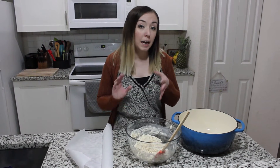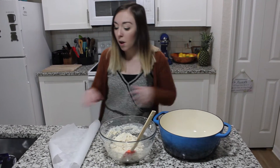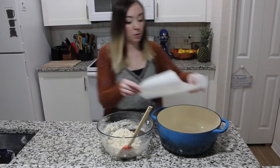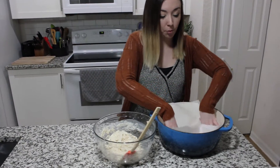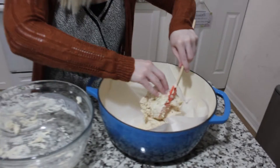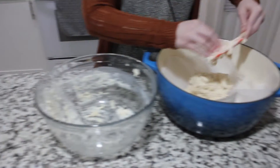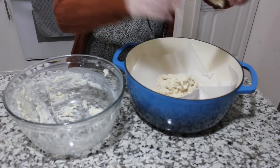We're going to preheat the oven to 425 degrees Fahrenheit. You can use either a baking sheet or a cast iron pot — if you want a nice crust on the bottom, go with the cast iron. I'm going to line mine with a piece of parchment paper. Because the dough is kind of sticky, I find it's a little bit easier to put it in the vessel you're going to cook it in first and then shape it.